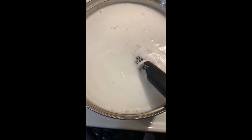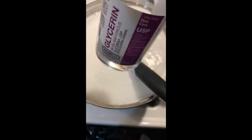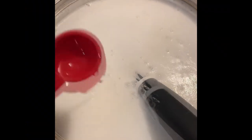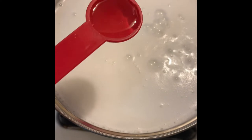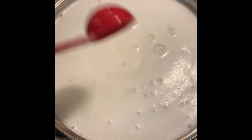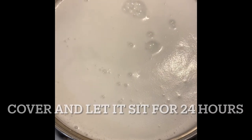The next thing we're going to do is add medical-grade glycerin — it has to be medical-grade glycerin. Three tablespoons of this, and we've turned off the heat. One tablespoon... two tablespoons... I went ahead and took the whisk out, and this is the third tablespoon. We're just going to make sure we get it all in there. And we're just going to cover it and let it set for 24 hours — I'll show you what it looks like tomorrow.